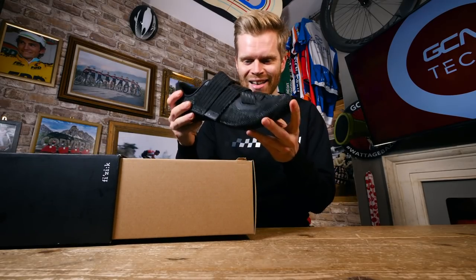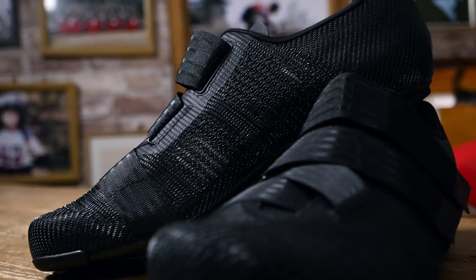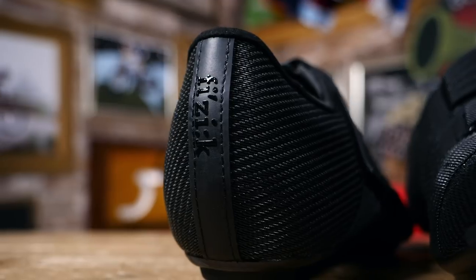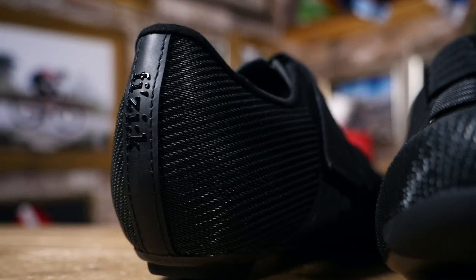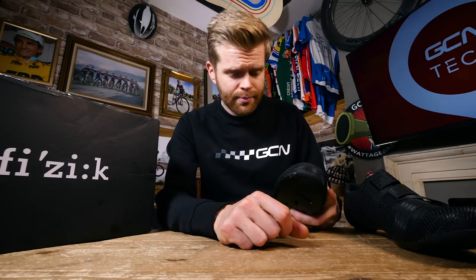Take a look at that. This incredible mesh upper structure is actually made from nylon fibers that have been interwoven with filaments of a thermoplastic polymer, and it creates a really strong upper, but one that also has this mesh structure, which means it's great for breathability. There are loads of holes in it.